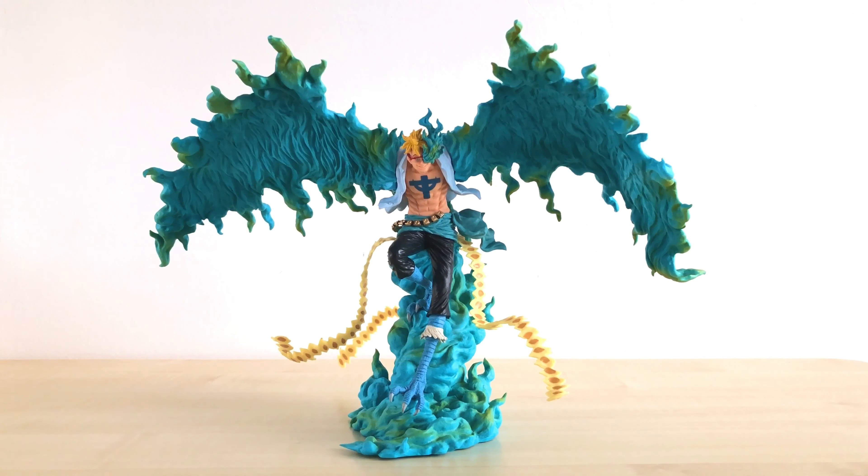And if you look at some of the details, like the colouring, it's actually quite amazing on the flames and on the wings towards the edges.